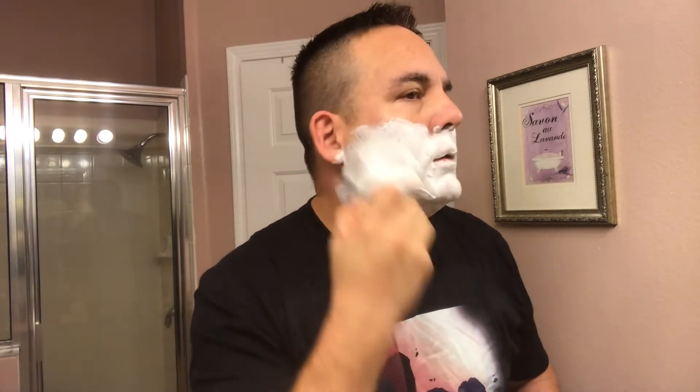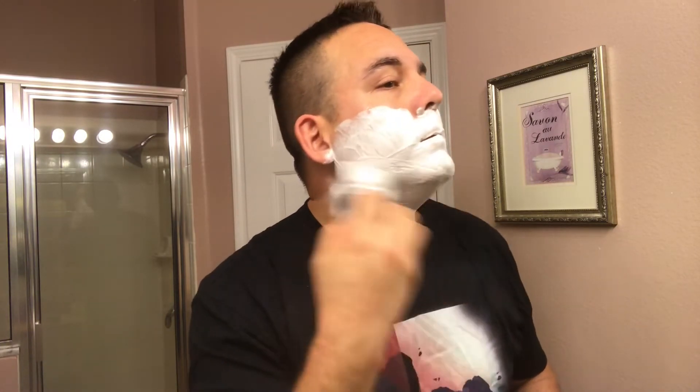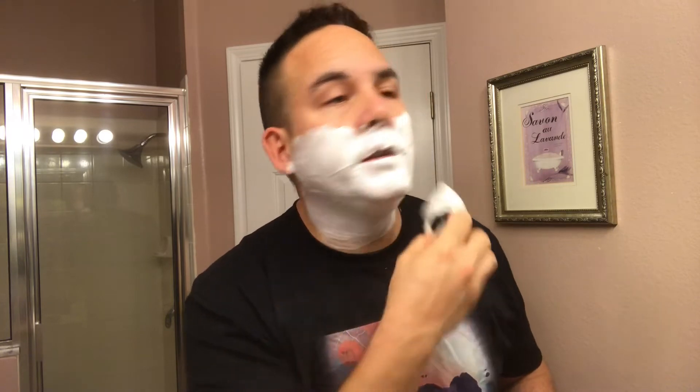I'm back for my second pass. Second face lather here. That first pass was excellent. This is my second time using this razor. Usually the first time I use a brand new razor I end up having some irritation, maybe a few nicks here and there. But the first time I used this Game Changer a couple days ago, I didn't have any nicks or nothing — just a smooth shave. No irritation whatsoever. So that was a great razor right away from the first shave, and the second shave is even better.